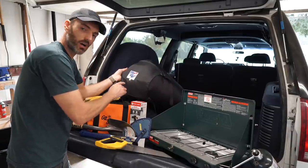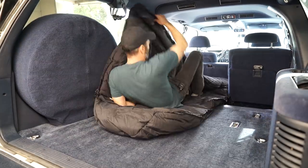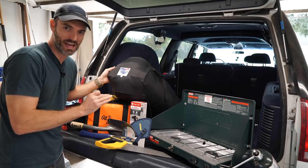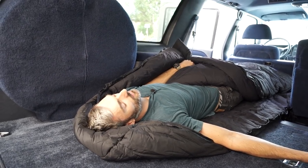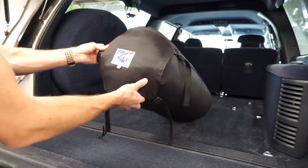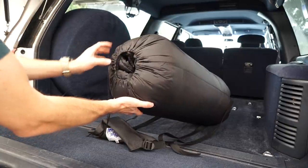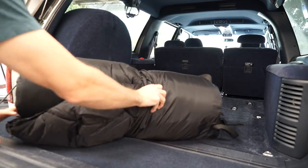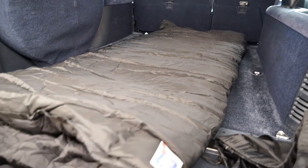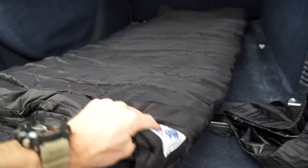I found this company called Wiggies, out of Colorado. Everything is made in the USA, and yes, this is a gigantic sleeping bag — I did that on purpose because I wanted the warmest sleeping bag I could possibly have so I could use it like a blanket inside my truck. This particular bag is called the Hunter Antarctic. It's a rectangular bag and it's good down to minus 60 degrees. I have the bag completely rolled out and you can see this thing is huge — super thick, which is exactly what I wanted.